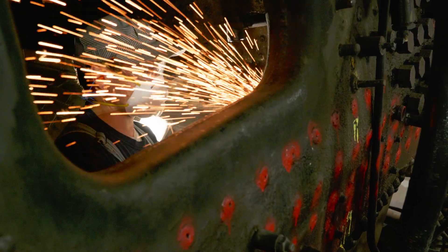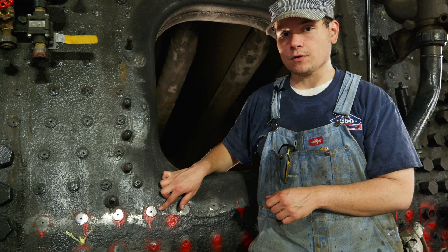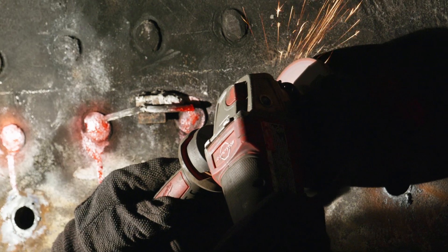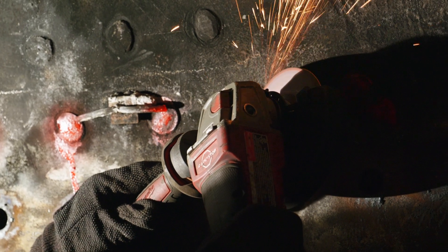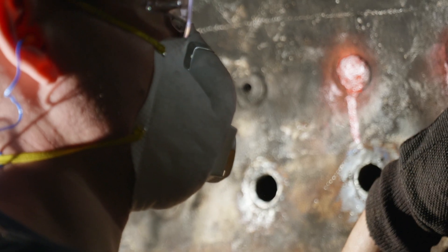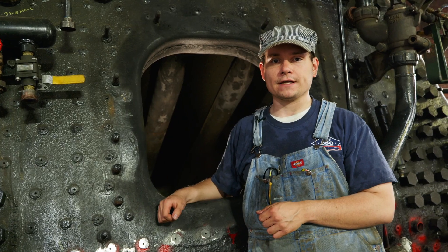Continuing from last month's update, we've begun removing the stables from the back end sheet here. As you can see, we've started grinding flush the heads of the stables to where they're flush with the back head sheet. We're doing this because it'll be easier for the contractors to torch out the old stables so we can replace them with new ones. We are looking at removing 74 of the stables here on the back head, and all of the material needed to replace them has been fully funded and ordered.